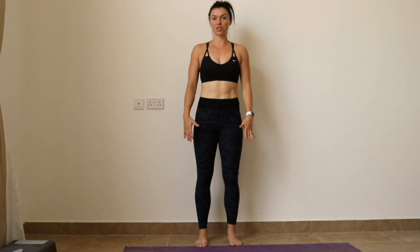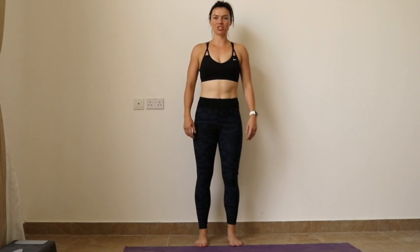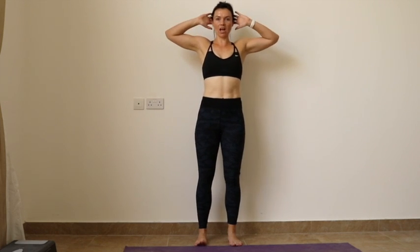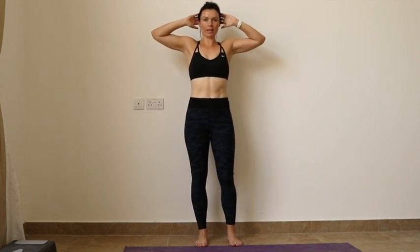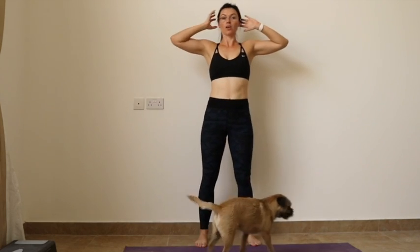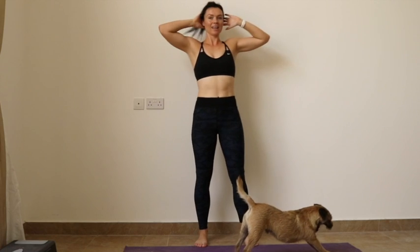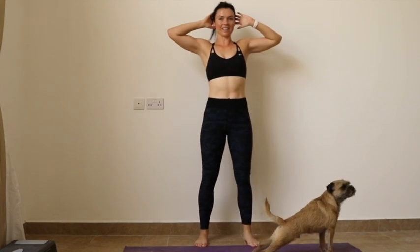This is the standing knee to opposite elbow, a really nice way to work that waist and give it a little bit of shape. Starting with your hands up, transfer your weight onto one leg. You're going to be bringing the knee up and squeezing it to the opposite elbow. It's a nice dynamic movement, really squeezing as high as you can as you bring that knee up.